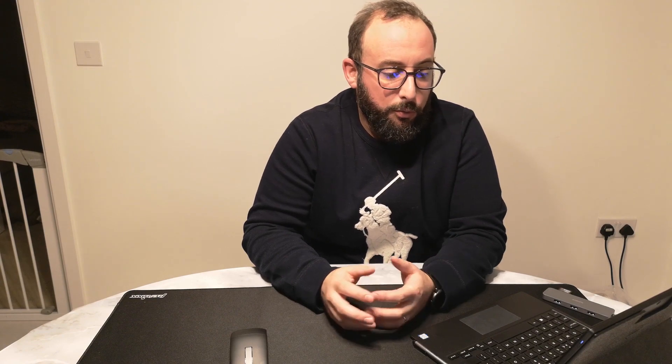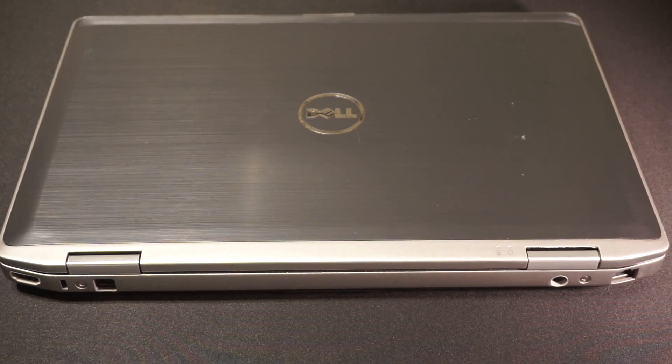My name is Vasco and this is my new YouTube channel. I started YouTube just as a curiosity, so this is only a test video — the first few videos are just for me to learn how to edit, how to record, and how to use the equipment as best as possible. For today I tried to bring an old laptop from 2012, a Dell Latitude E6420, to see if we could still use it in 2021.